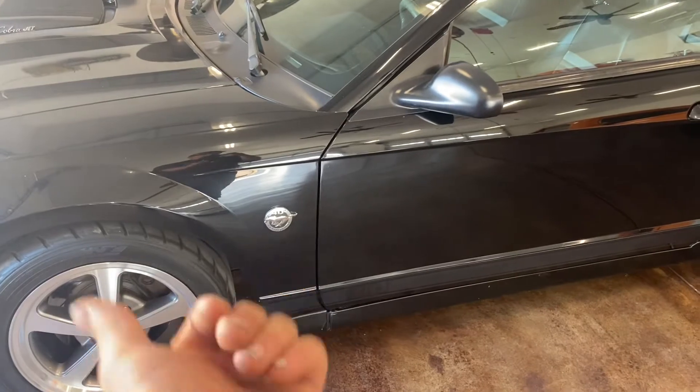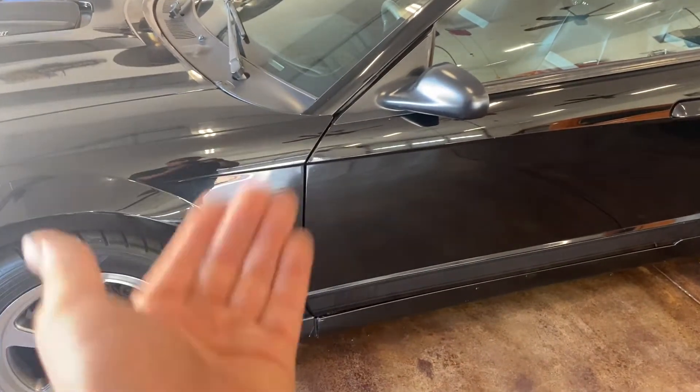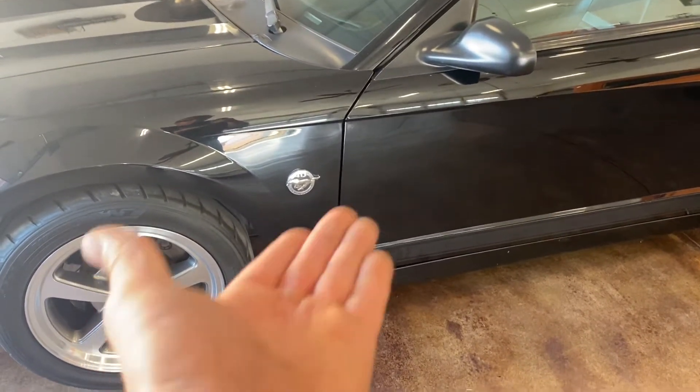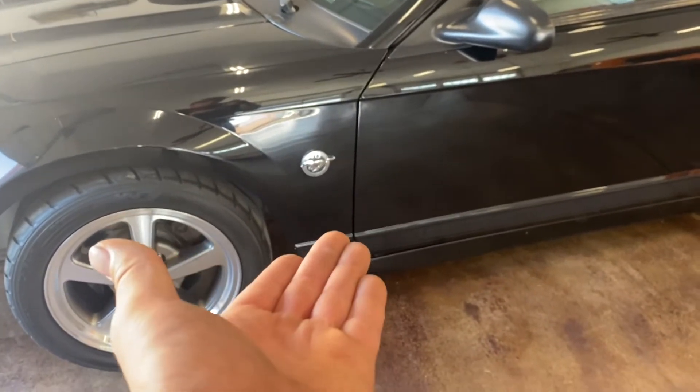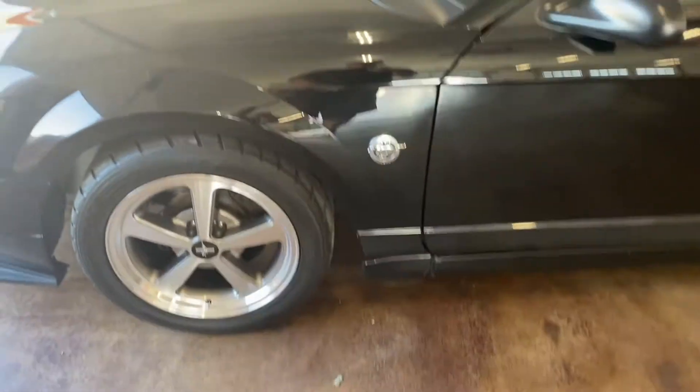If you have a V6 you have the pony badge or the 40th anniversary badge, or if you have the Mach 1 or the Cobra you get the 40th anniversary badge. I believe the Cobras still have the Cobra emblem on the 03/04, but yeah, Ford did the badging a little differently on these models.